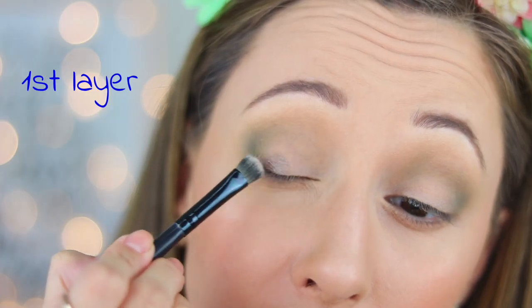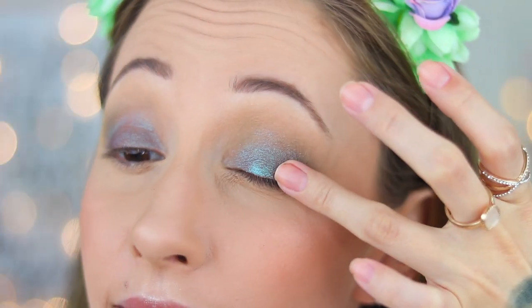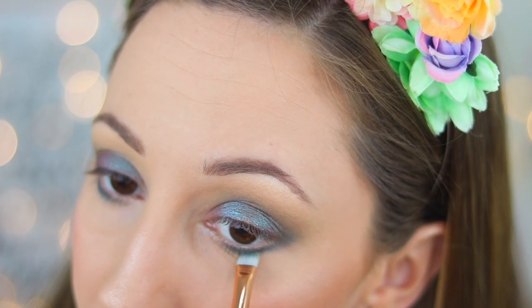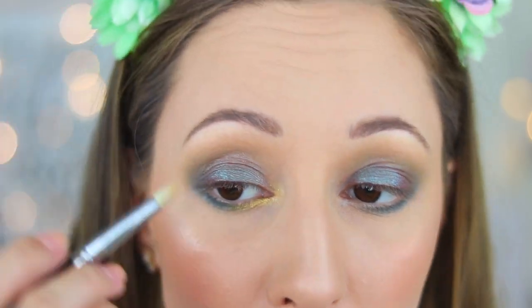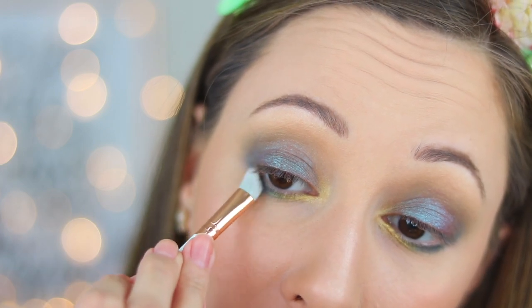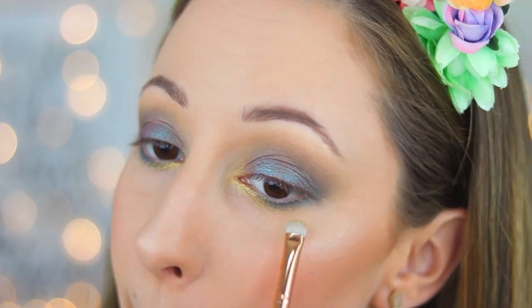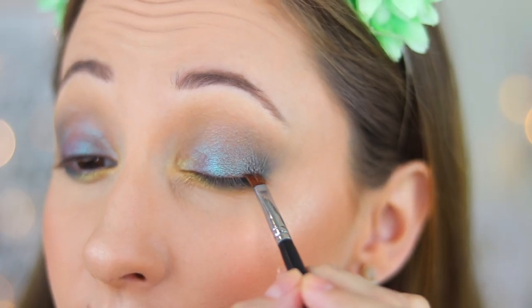With an eyeshadow brush by Bella Pierre I take eyeshadow Kelly and apply it all over my eyelid. This eyeshadow is more visible when you apply it with your finger. With a smudging brush by Essence I take eyeshadow Carolee and apply it in the outer lower lash line, then blend the edges with no additional product. With a pencil brush by Sigma I take eyeshadow Egypt and apply it in the inner lower lash line and also a little bit in my inner corner. After that I take eyeshadow Sarah with an angled crease brush by Essence and apply it into the outer corner of my eyes, blending it a little bit into the outer crease. With brush 221 by Zoeva I take eyeshadow Sylvia and blend the edges on my brow bone. With a smudging brush by Essence I take the same eyeshadow and blend the edges of my lower lash line. With an angled brush by Sigma I take eyeshadow Adele and apply it very close to my lashes.